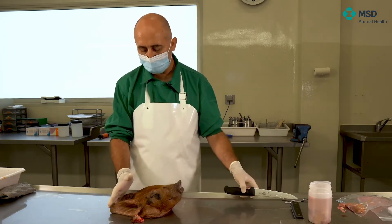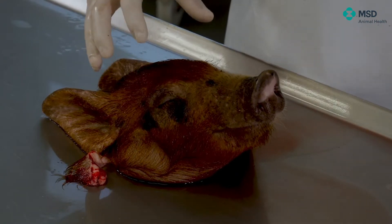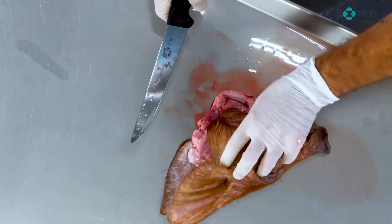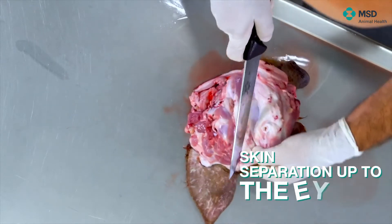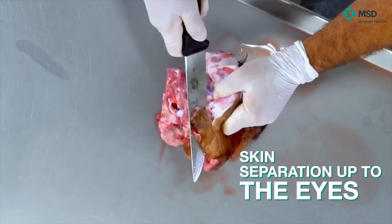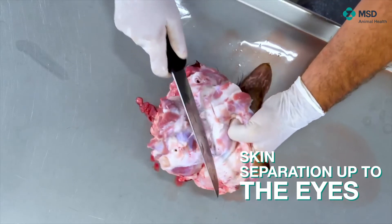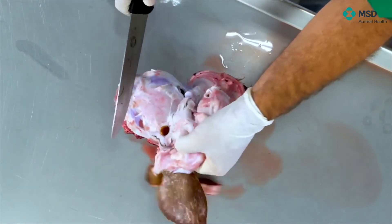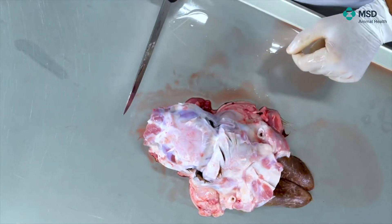The easiest way to do this is, first of all, to remove the skin from the more caudal part of the face, and then we will show which are the parts where I should cut or break the skull. I will remove the skin, going from caudal to cranial, separating the skin until I see the eyes of the animal. At this point, I reach a moment where I see the skull directly.